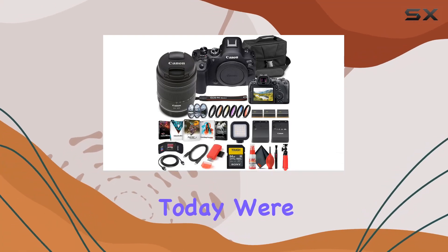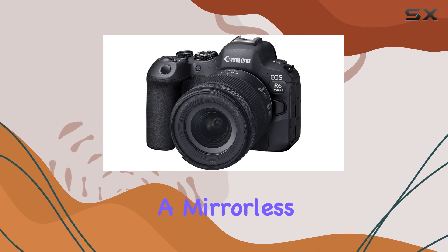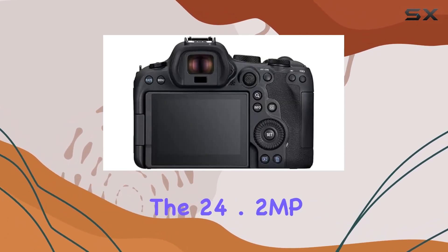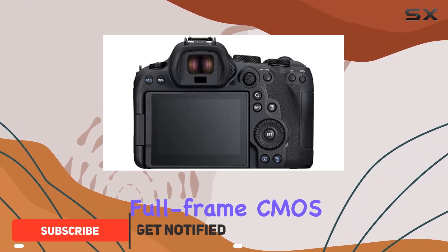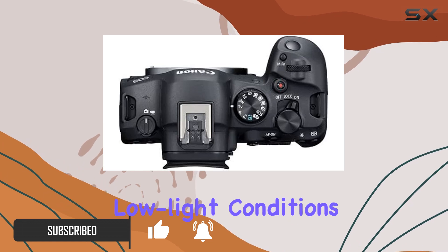Hey everyone! Today we're diving into the Canon EOS R6 Mark II, a powerhouse of a mirrorless camera designed for both photography and video enthusiasts. The 24.2MP full-frame CMOS sensor delivers stunning image quality, even in challenging low-light conditions.